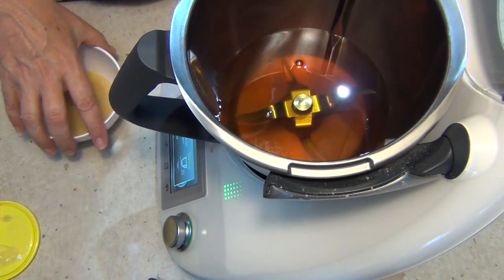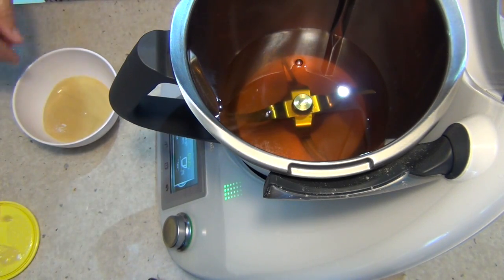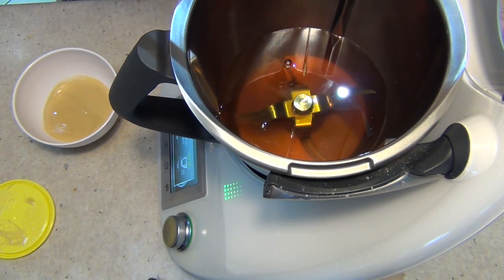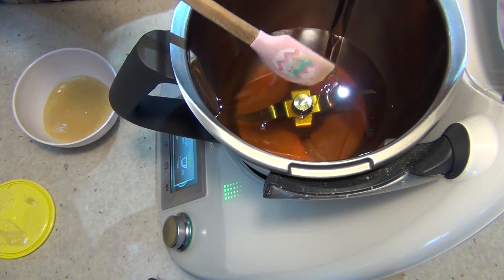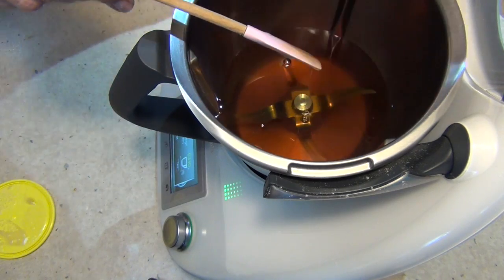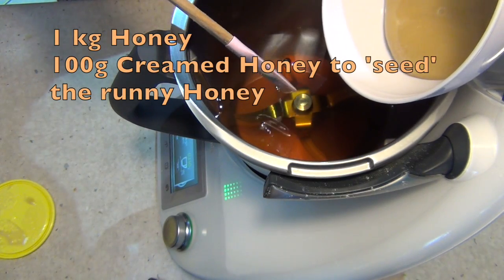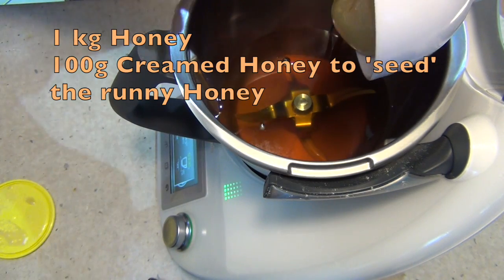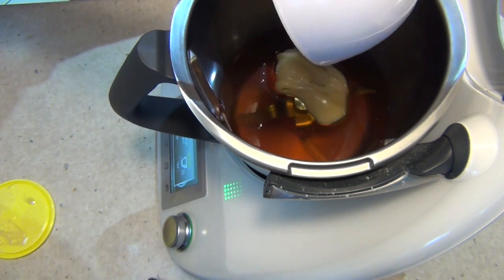We're going to use the Thermomix, but you could use a stand mixer or a hand beater if you like. This is normal honey — you see how runny that is? There's no way I can hold that on a spatula. So we're going to add our creamed honey. We've got a kilo of runny honey and 100 grams of our creamed honey.